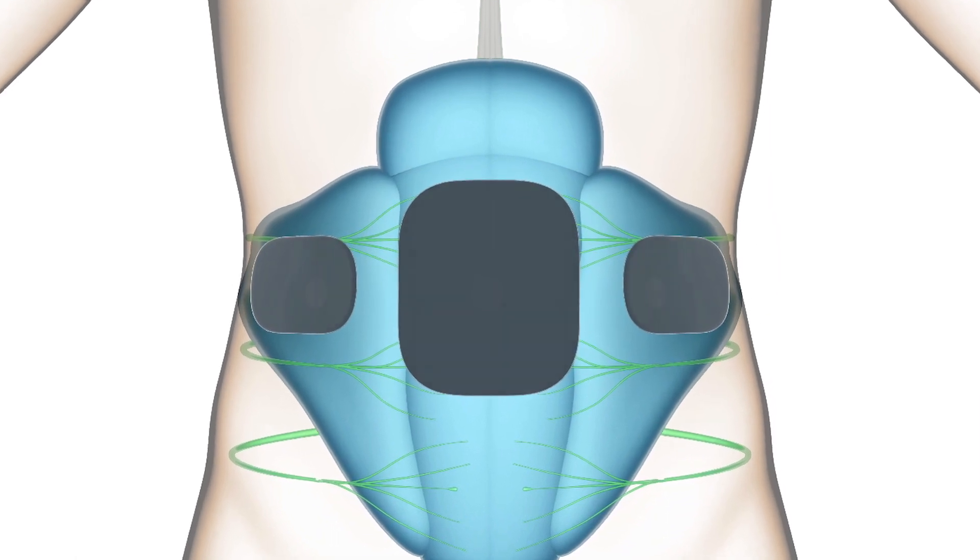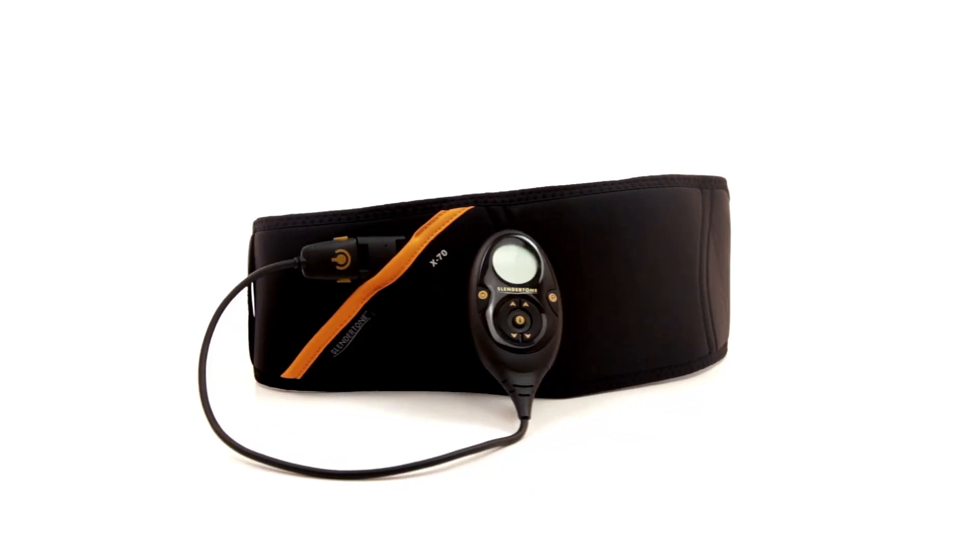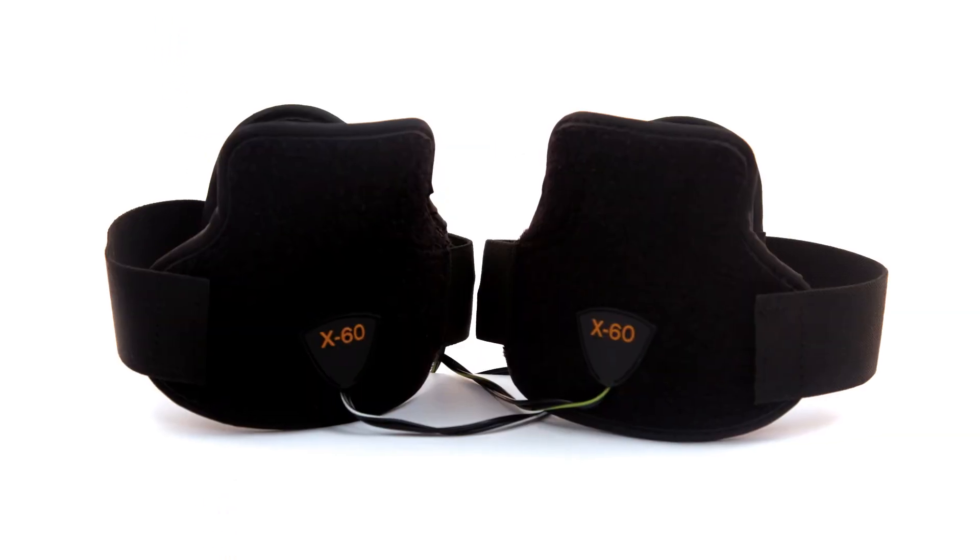Slendertone has taken the EMS technology and incorporated it into some specific garments, such as a belt, bottom toner technology, and then a garment for the arms.